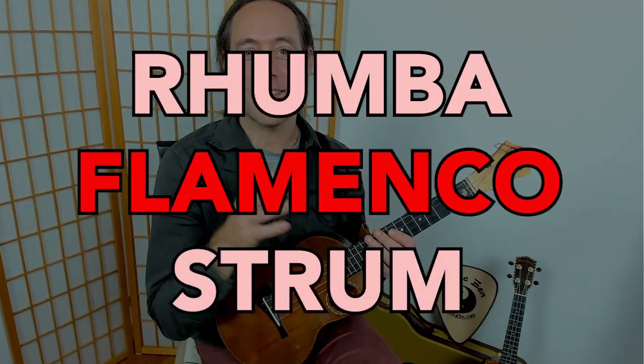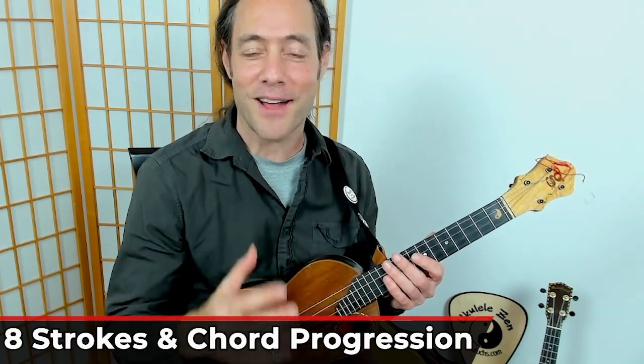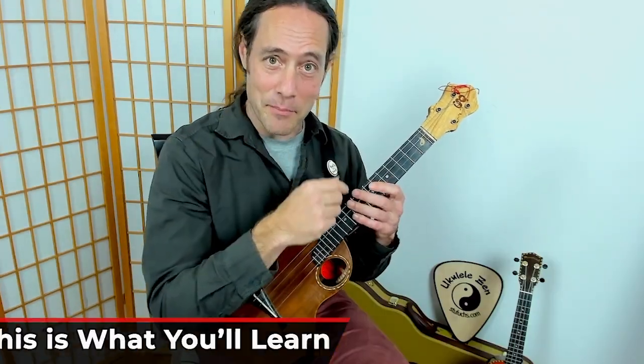In this short ukulele tutorial, I'm going to teach you the rumba flamenco strum. There are eight strokes to this. It's a little challenging, but not impossible. So please stick around, get your ukulele. Every tuned ukulele will work well with this strum. Let's jump in.